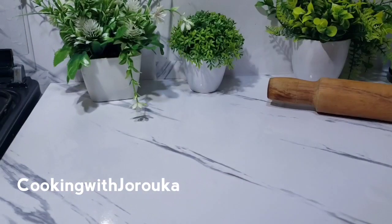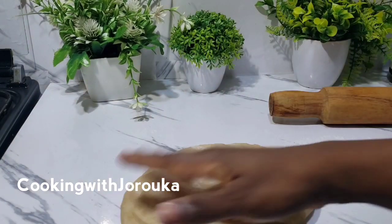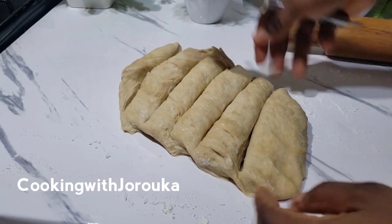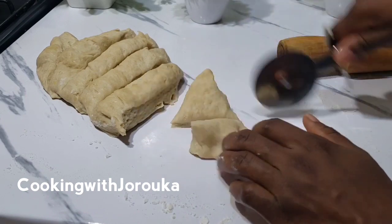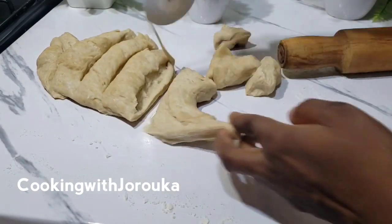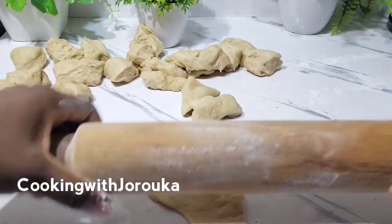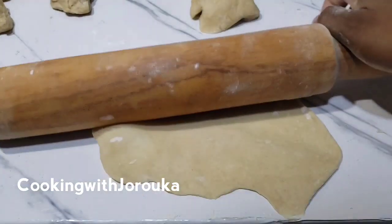Now we're going to flour our surface and go ahead and divide the dough into tiny bits and pieces. Once you get the sizes you want, at this point it is advisable to start heating up your oil, because it's preferable to roll and start frying at the same time.